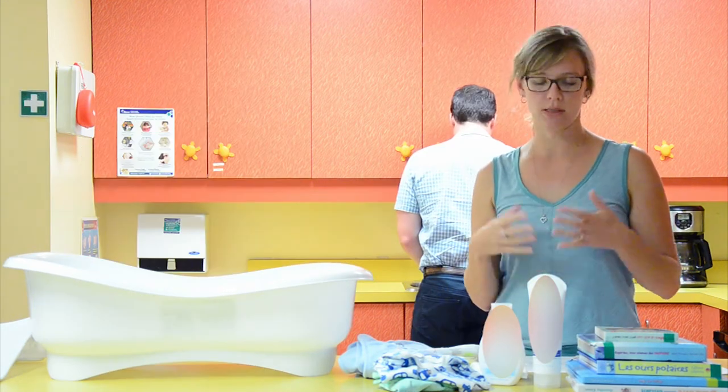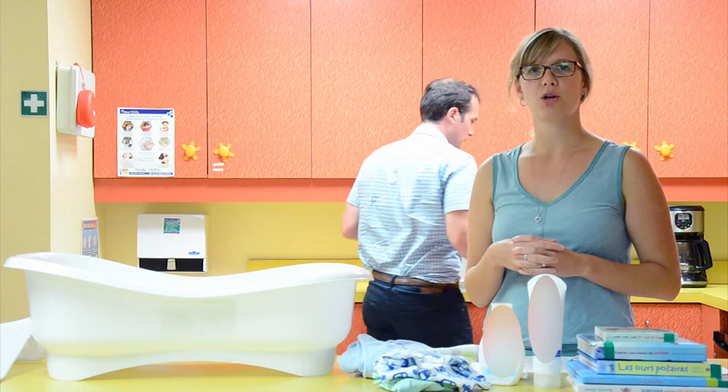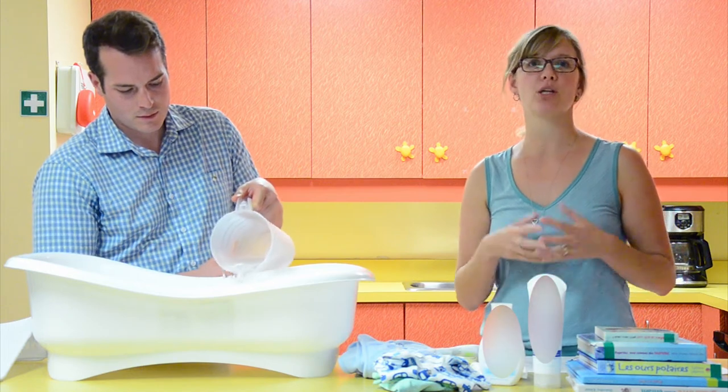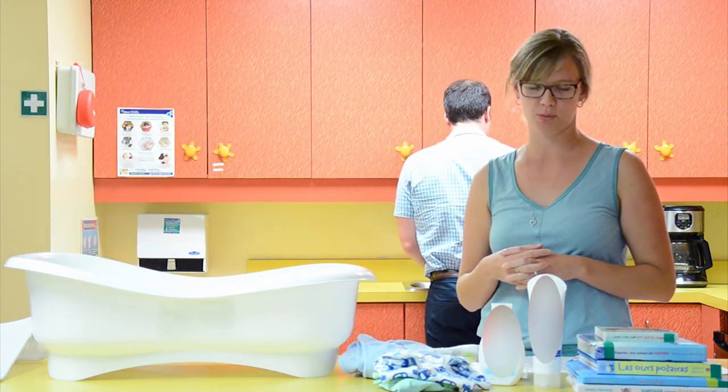Bathing your baby should be an enjoyable and relaxing time for you. You might feel uncomfortable when you're first bathing your baby, but you will get more comfortable — as you will with diapering — you're going to do this very often. Babies will get to enjoy this as time goes by.